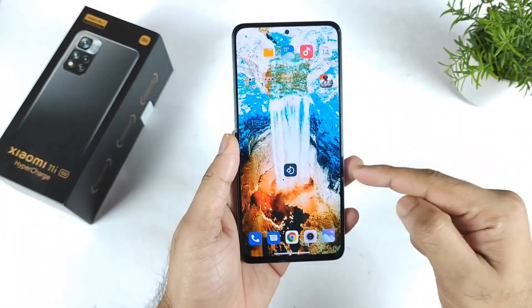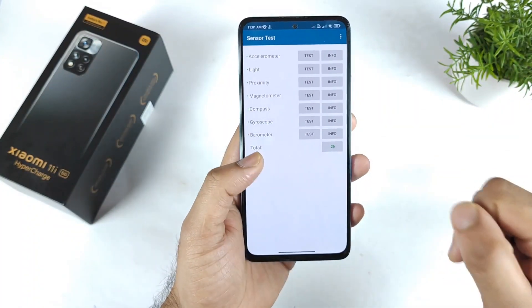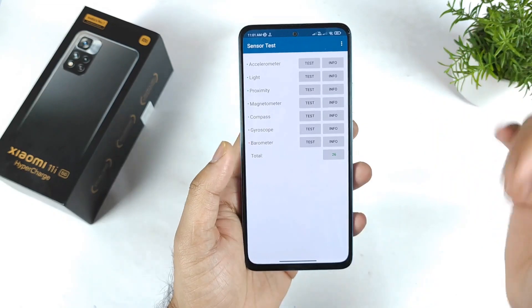In this video I will try to demonstrate whether this phone has a proximity sensor or not. For that I used this sensor test application, which you can download from the Play Store as well.